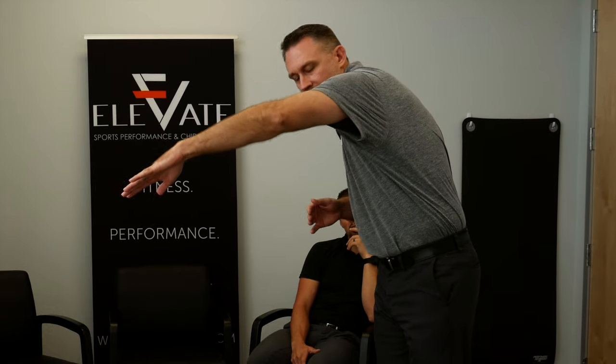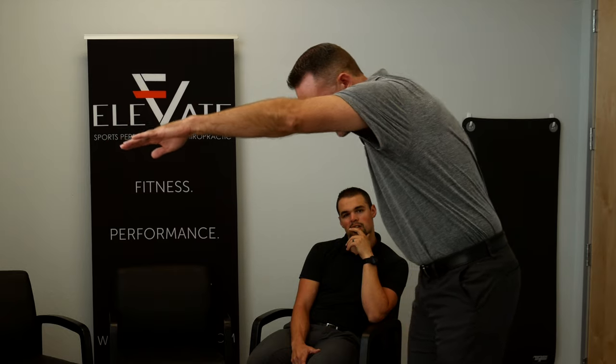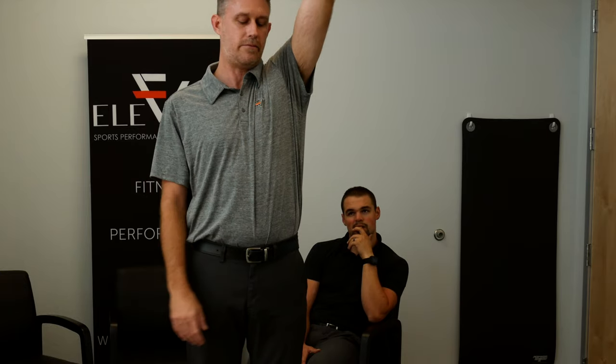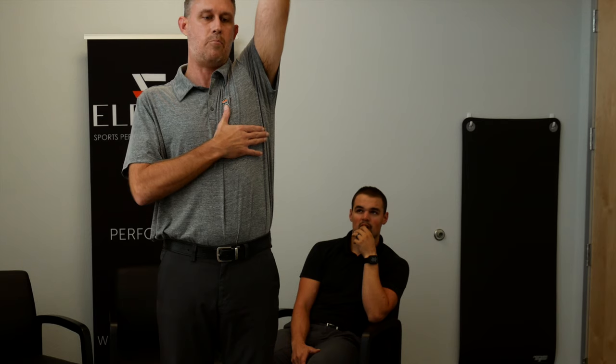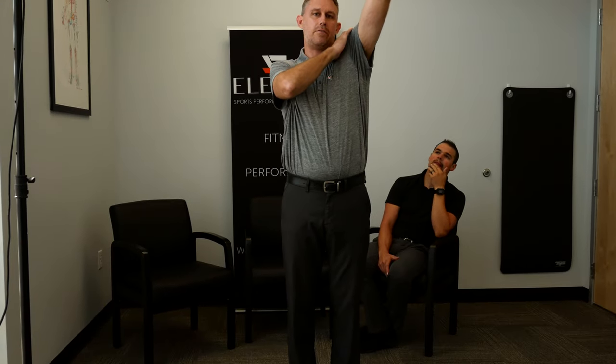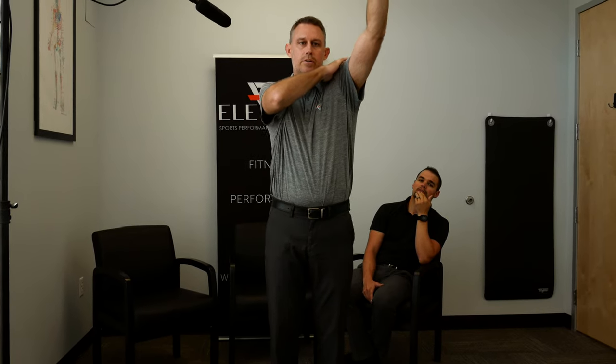There are a couple different phases of the freestyle stroke to break down. The first is the entry at the top of the stroke — driving down and into the water. At the top of the stroke, the arm is in a lot of flexion and adducted toward the body, so you're getting a lot of internal rotation at the shoulder. These are areas that can cause a lot of impingement and trouble.